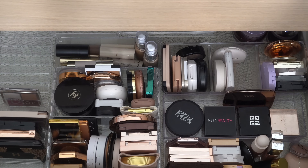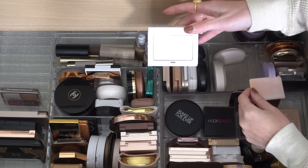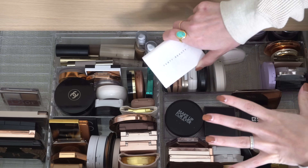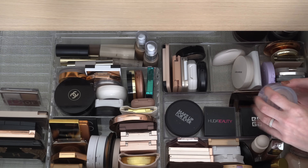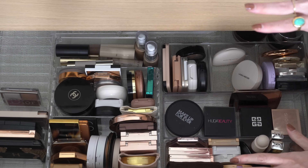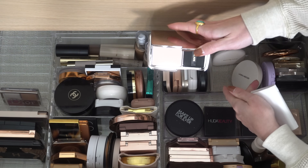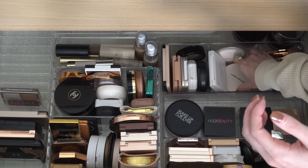For a powder — I was thinking maybe Invisimat from Fenty, but that's more of a finishing powder, not typically one I'd use on its own to set. We've got the Tarte pink powder, which I might use for the T-zone. I also have this Hourglass Vanish Airbrush pressed powder that always gets neglected. I'm kind of in the mood for that one, so maybe we'll pull that out instead.